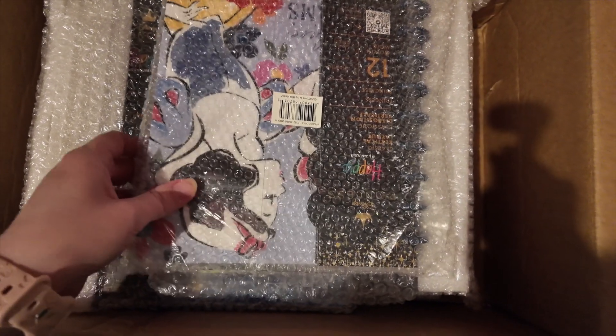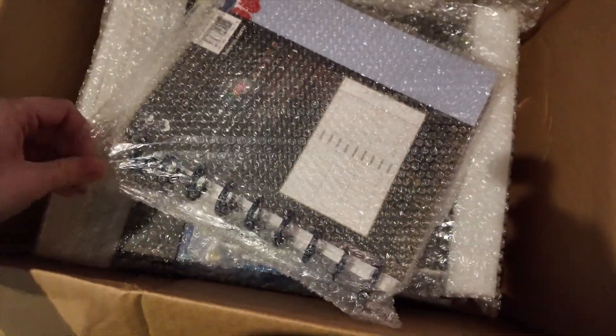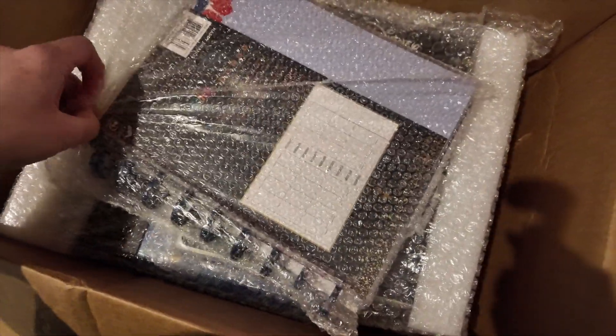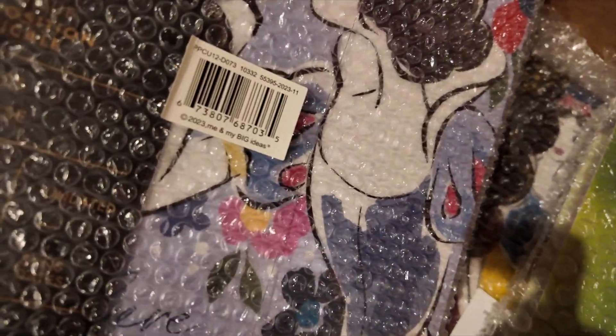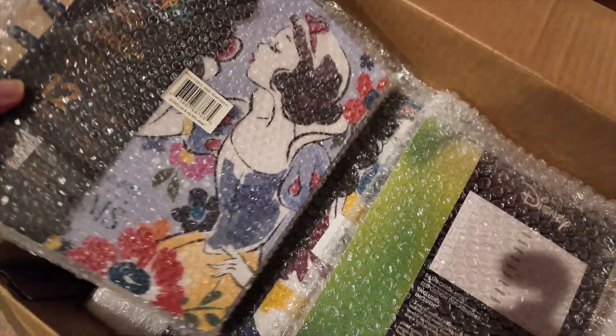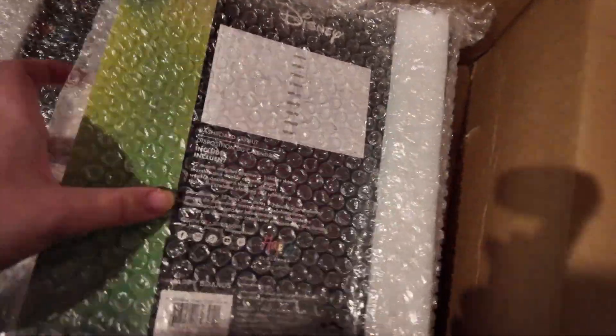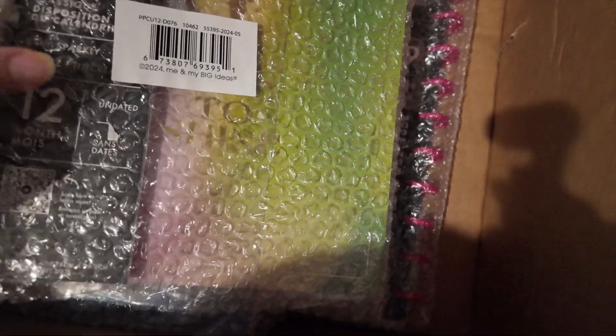I just got all my planner stuff in and I'll put prices on the screen of how much I paid for all this. I like the Happy Planner — it is one of my favorites. I've started getting all the undated ones, and then there's Snow White, there is Tinkerbell, I'm super excited about that one.